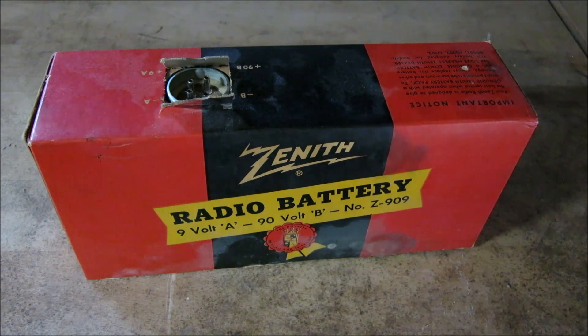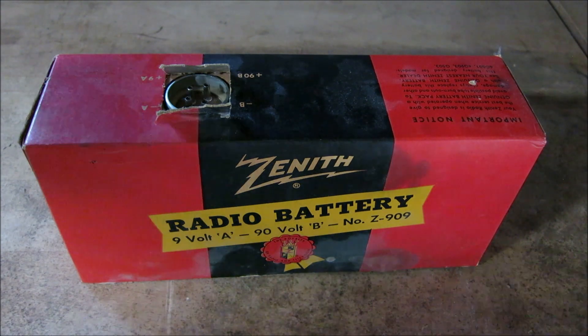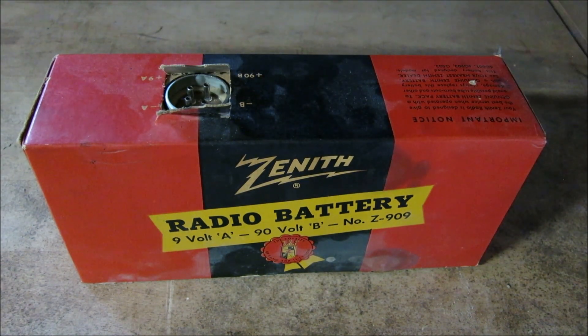That's just the battery itself that powered this radio, and this thing really is heavy — if I try and pick this up it's about as heavy as a big can of soup. I can imagine just having this thing in there and hauling the radio around. We can definitely find a replacement — anything that's 90 volts with a 9-volt filament tap — and we can get that radio portable.